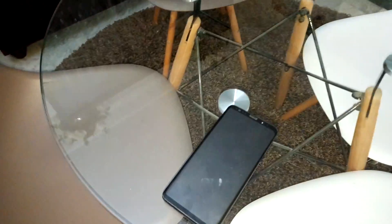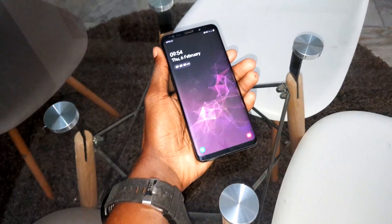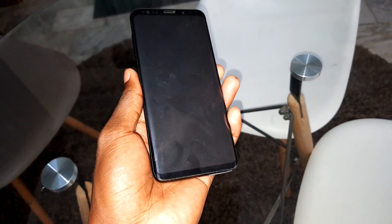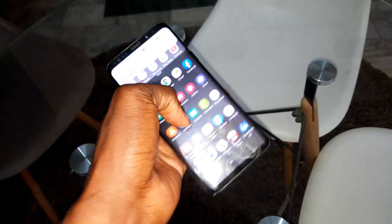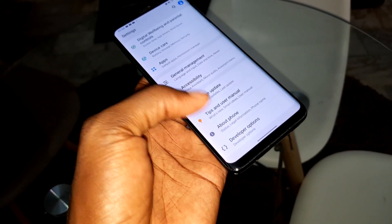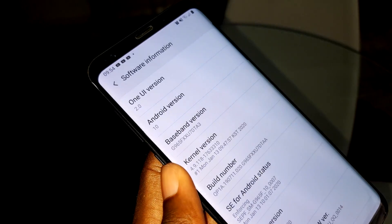This camera is Pro Camera 7. Let me show you. My phone is here for you. A new camera for my beautiful Samsung Galaxy S9 Plus on Android 10. This is Android 10 — amazing. Android 10 is here for you, one new version.